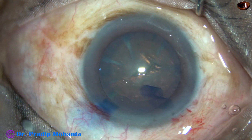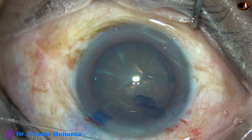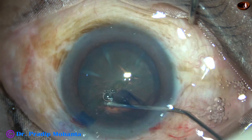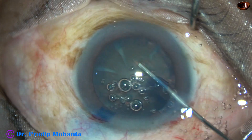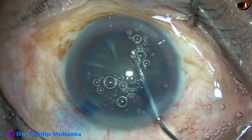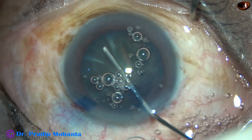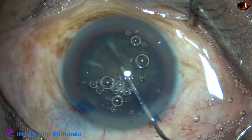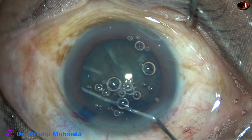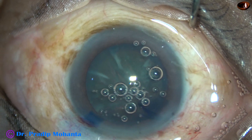Hydrodissection is to be done. BSS is used with the help of this 27-gauge cannula. The air bubble is disturbing visibility at this time.